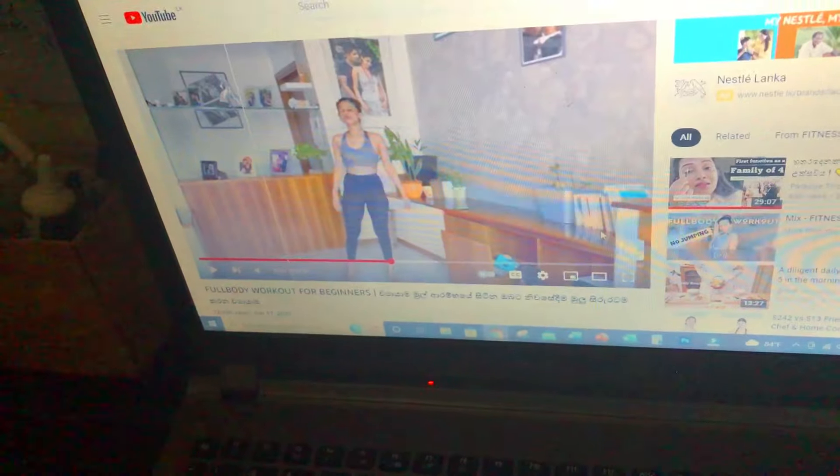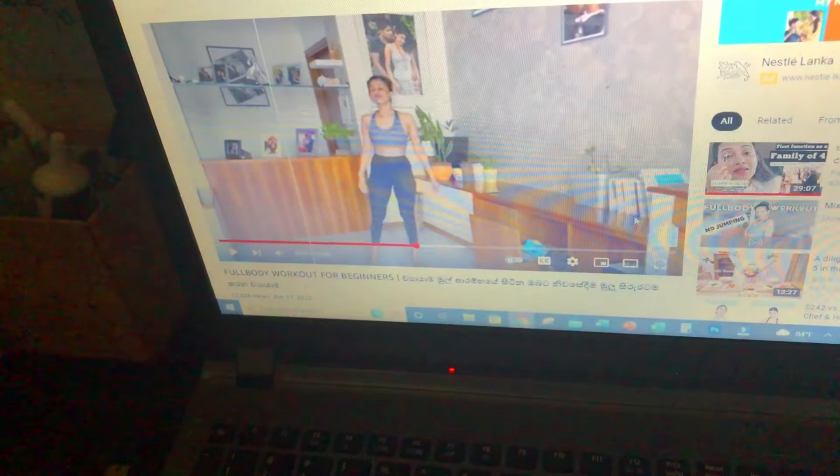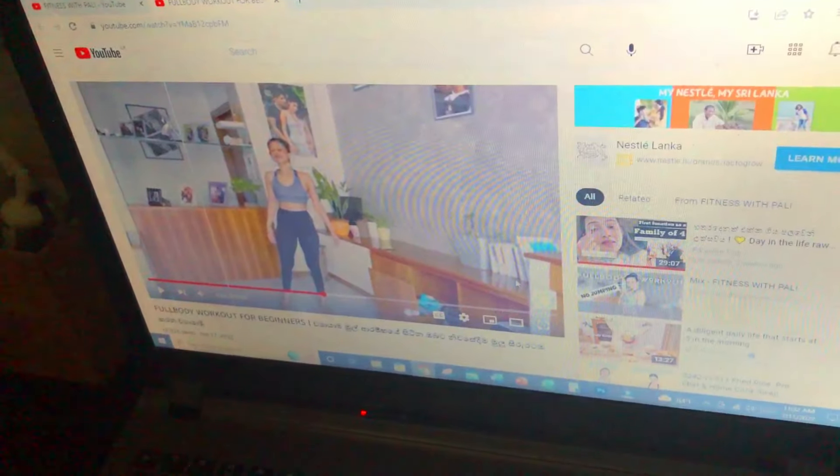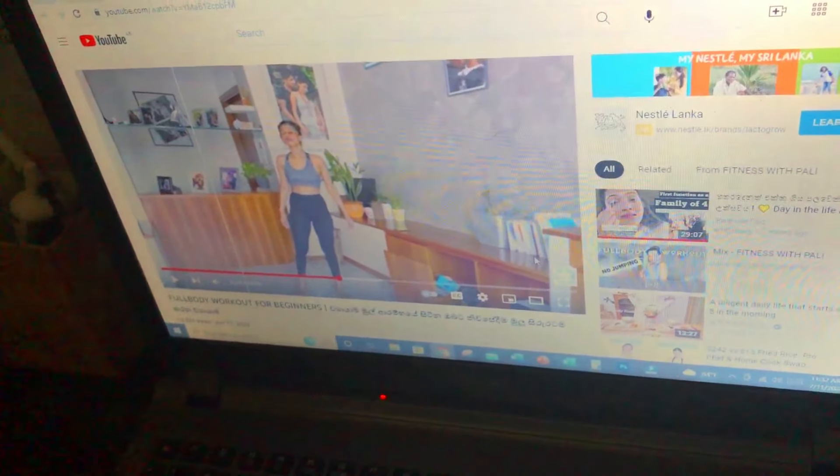I am going to show you the shape of the product, I am going to show you the shape of the food. We do exercise with Pali. This is how I will teach you the shape of the food.